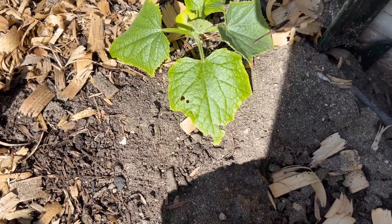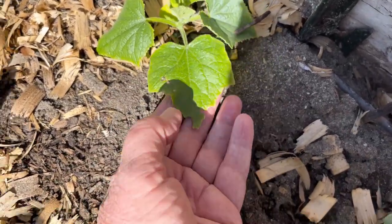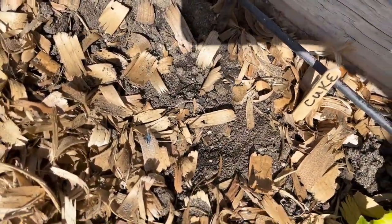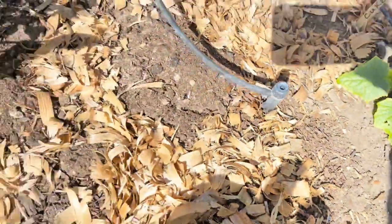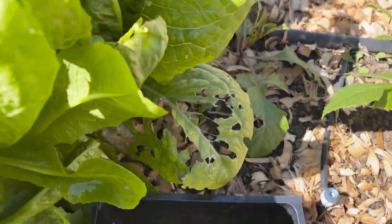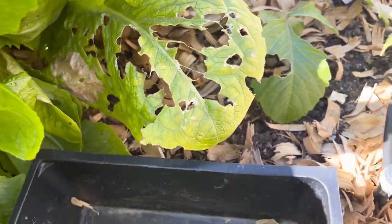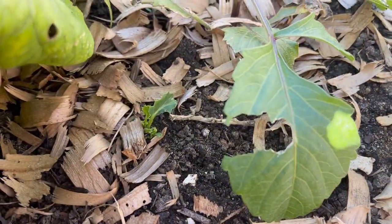This morning I came out and saw that something's been eating my cucumbers. I had a little tiny cucumber plant and it's gone. They've moved on to the romaine lettuce, and it looks like I'm having a problem with either snails or slugs — looks like probably snails.